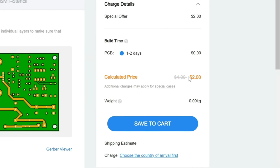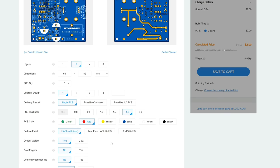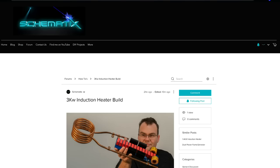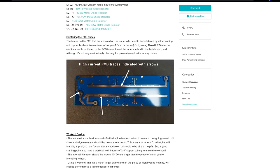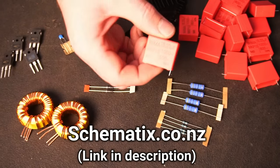Starting from as little as $2 for 5 PCBs, they have fast production time and offer a wide range of design options and colours to choose from. So why don't you try out JLCPCB for your next project. Information about the components, PCB Gerber files, a schematic and extra info related to this build can be found on my website by using the link in the video's description.